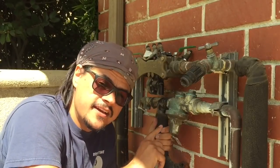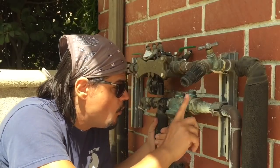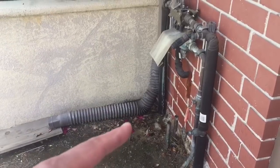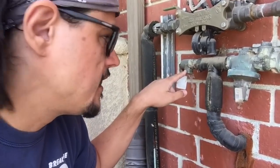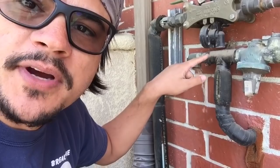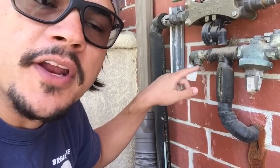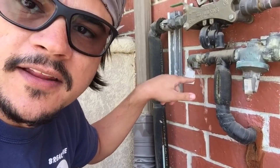Today I'm going to be replacing the inside guts of a Wilkins Zurn 600 or 600XL 1-inch pressure regulator. Can you hear that creepy squealing noise? The water pipes are right on the other side of this wall. Well, there's your problem right there. This right here is a pressure valve. It is leaking water because there's too much pressure in the line and it's pushing through it, or it's possible that this has failed — there's a seal in it that's failing.